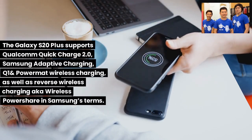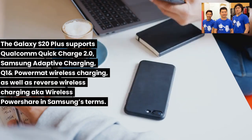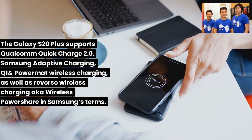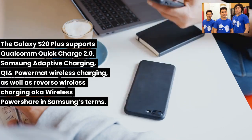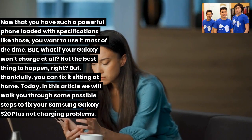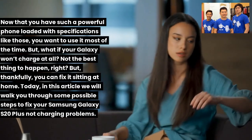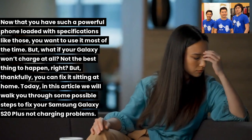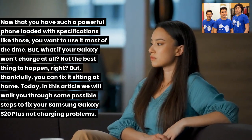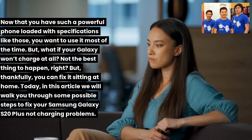The Galaxy S20 Plus supports Qualcomm Quick Charge 2.0, Samsung Adaptive Charging, Qi and PowerMAT wireless charging, as well as reverse wireless charging — aka wireless PowerShare. Now that you have such a powerful phone, what if your Galaxy won't charge at all? Thankfully, you can fix it at home. Today we'll walk you through some possible steps to fix your Samsung Galaxy S20 Plus not charging problem.